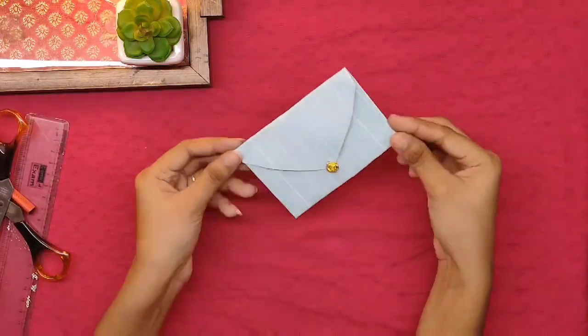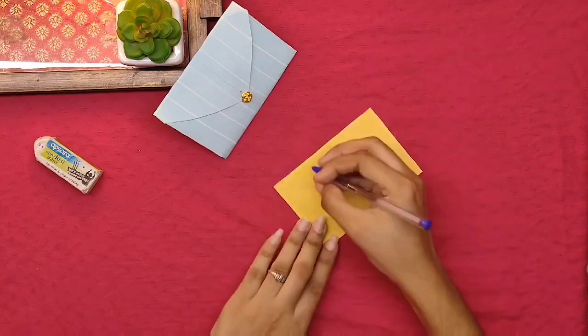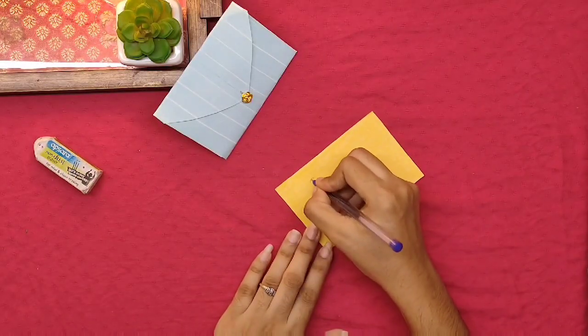The envelope is ready. You can add a customized letter in it, or else put a photo.